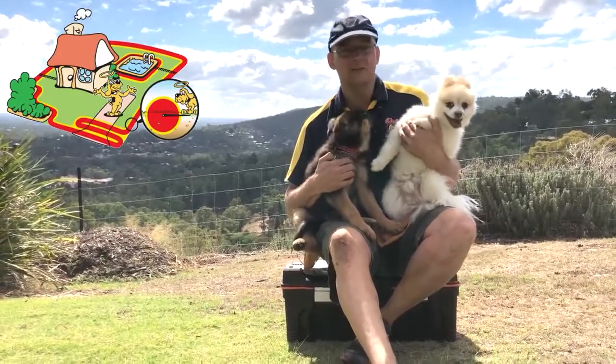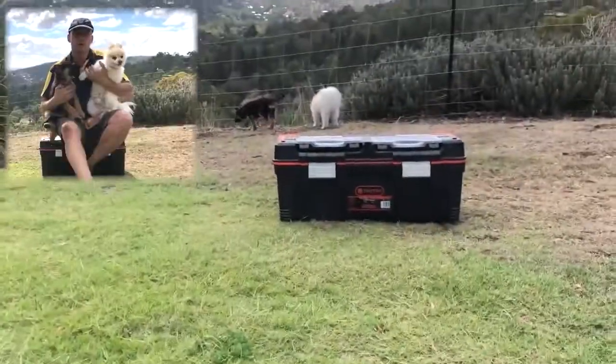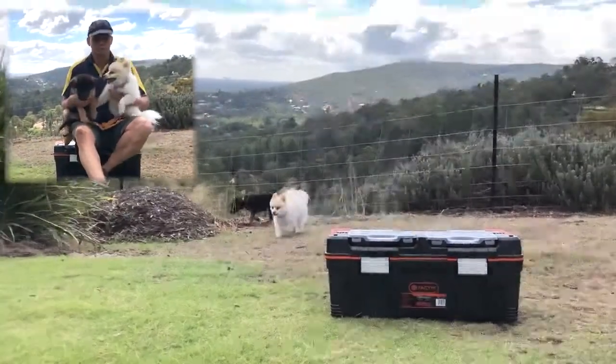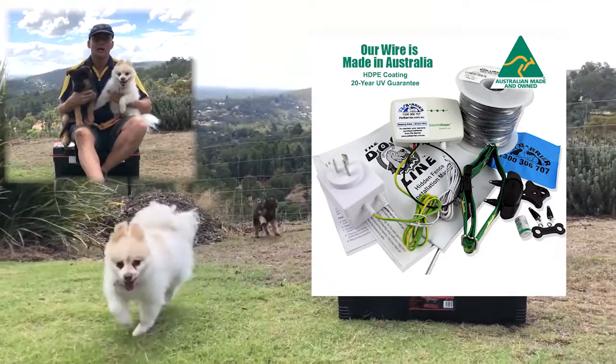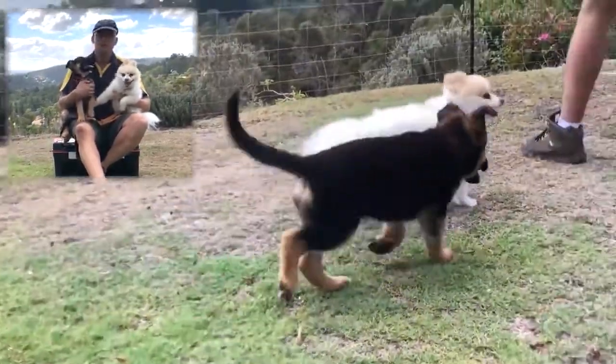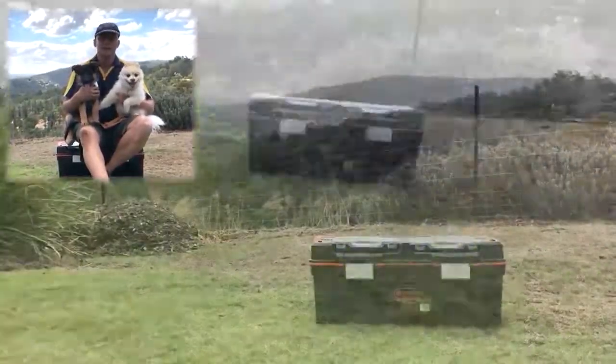Hey folks, Colin here. I'd like to introduce you to Chester and little Ruby. Chester has been wandering off the property and we've got 10 acres here, so we've just installed a radio pit barrier all the way around. I'm going to tell you a little bit about how much wire you might need. This little one, when she's a bit older and starts to get more adventurous, she's also going to be trained on the same system.